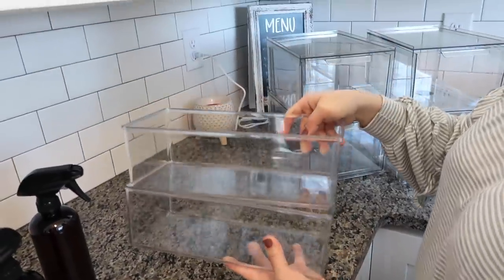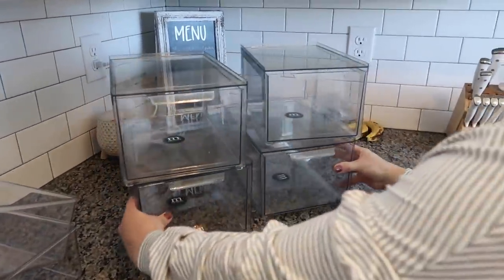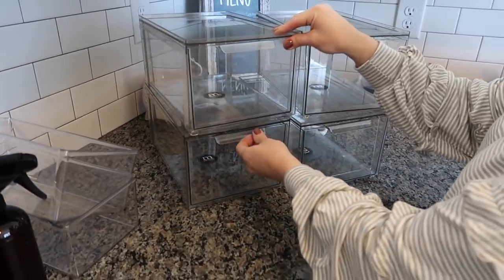So these are the materials that I bought for the project. I got a couple of spray bottles that I wanted to put a couple of things in, and then I got a few plastic bins to organize underneath there.